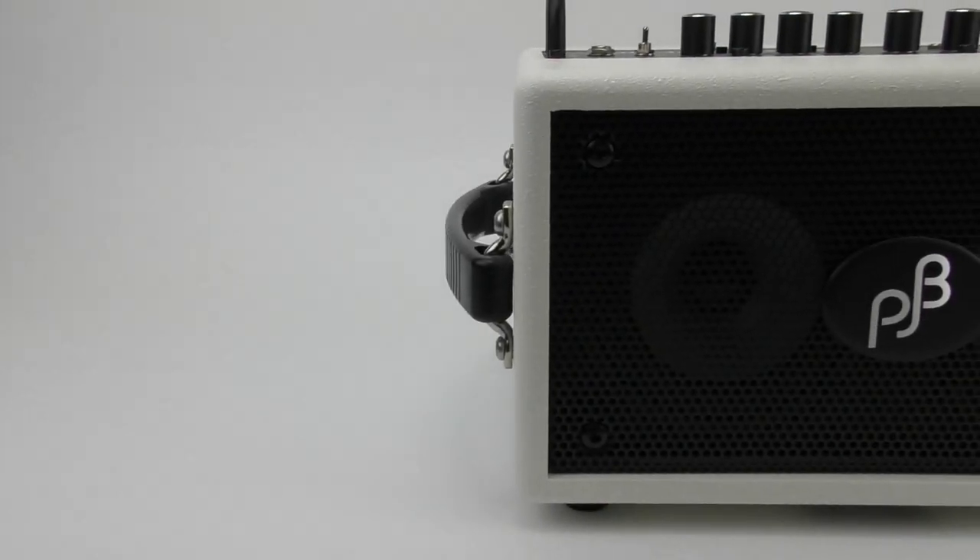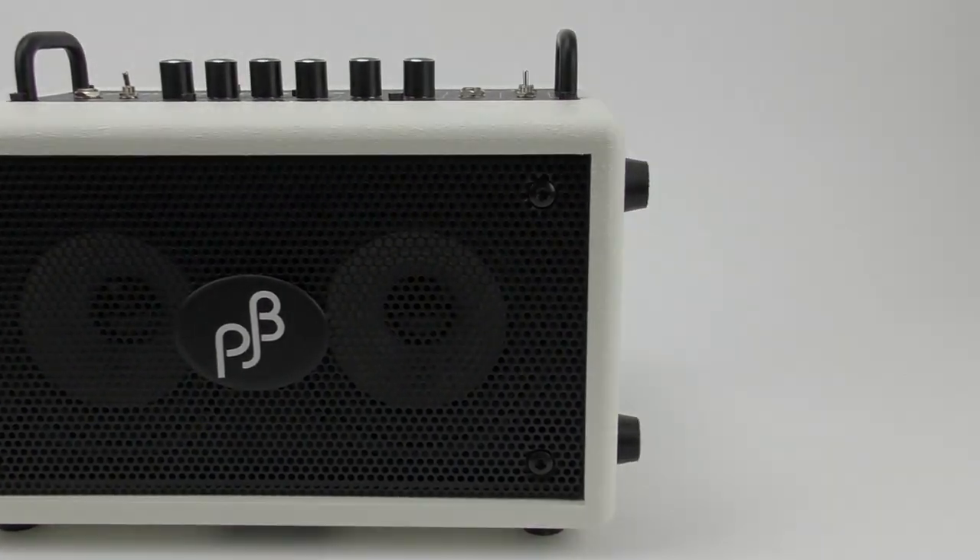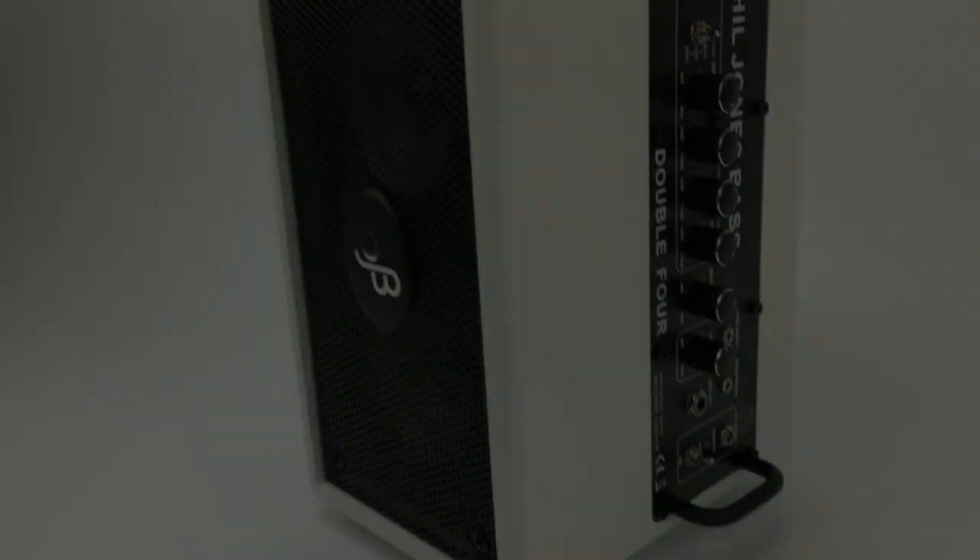This one here, the BG-75 — the Bass Double Four — is a relatively new model for them, and to date this is the smallest amplifier that they have made. The specs on this thing are incredible. When you start reading about it, you understand why they are priced the way they are. The price tag on this amplifier is around $479 — pretty pricey for a small, tiny little amp.